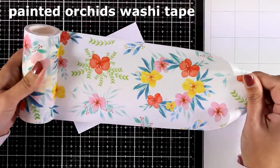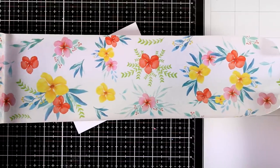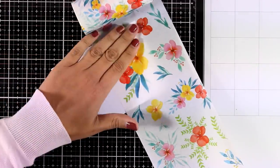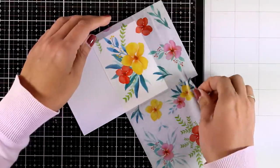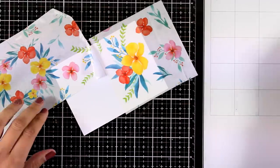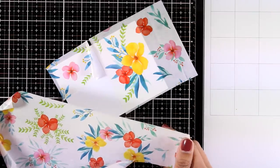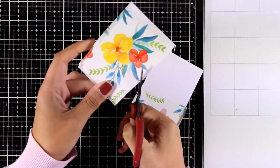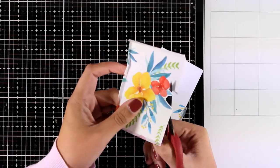Now let's move on to the last card for today. Here is another roll with a gorgeous design — these are the Painted Orchids washi tape, and I'm going to open it up so you can see the whole design. I'm going to show you another idea of how you can use these washi tapes: you can pick up areas that you like and use your scissors to fuzzy cut them. I like this flower arrangement, so I'm going to stick it on a white piece of card and look through the rest of the piece to decide what else I want.